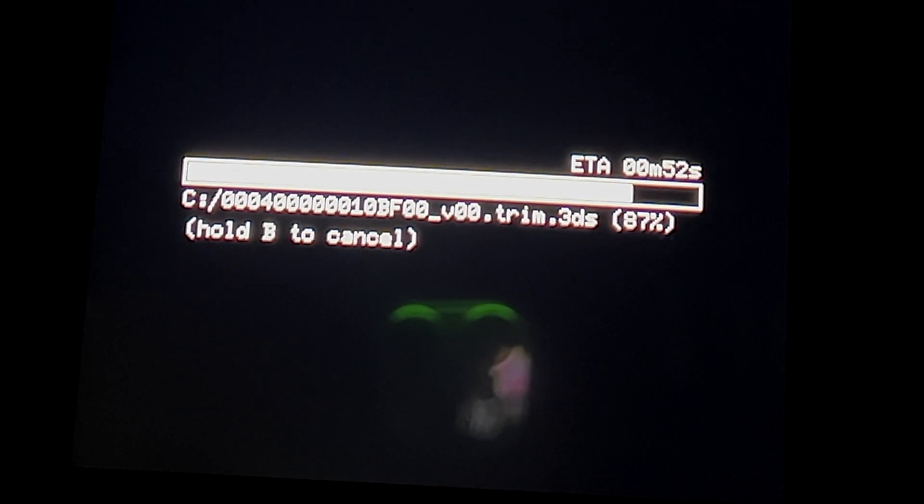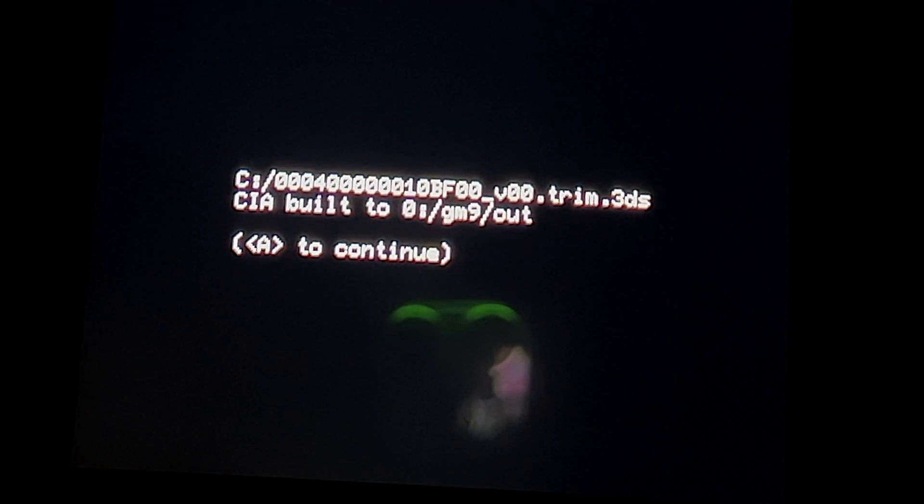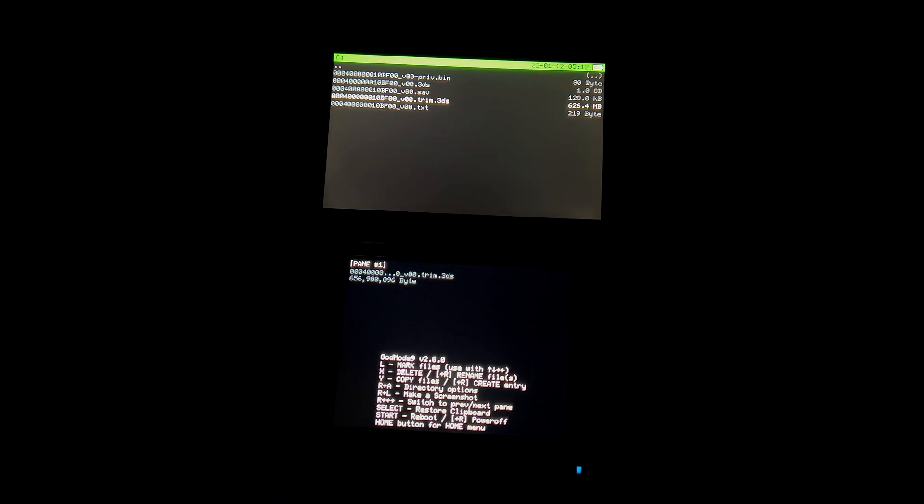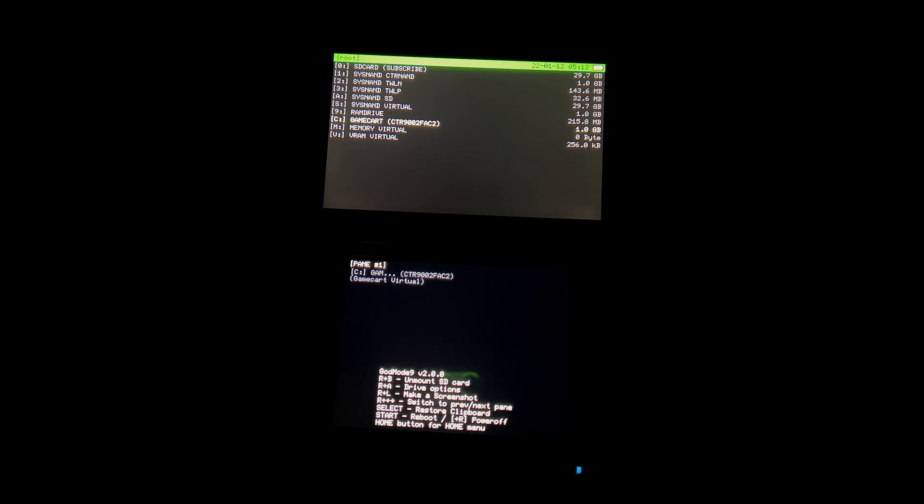Once the CIA file has been built, you'll get a confirmation message on screen. Press the A button to continue. Now that your CIA file has been created, you can press the B button several times to get back to the GodMode9 main menu and press Start to launch the main menu for the 3DS.